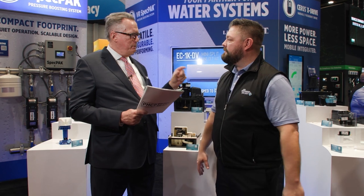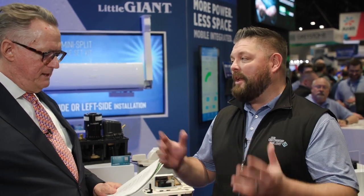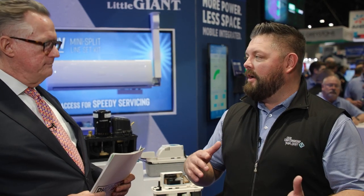If I understand right, you've always had the pump? Yes, we've always had the EC1DV — we've had that pump for 10-plus years. As mini-split units became more and more popular in the U.S., that's where we really jumped on board years ago, so we've always had the pump in the reservoir. Now we just put them inside a nice, crisp little containment.